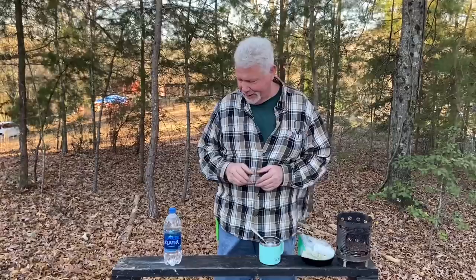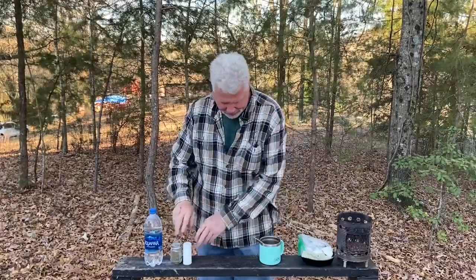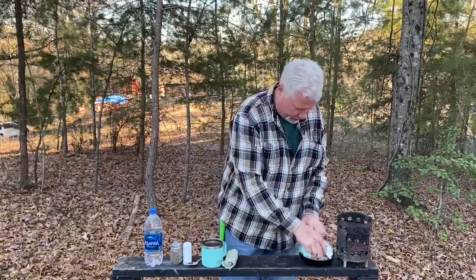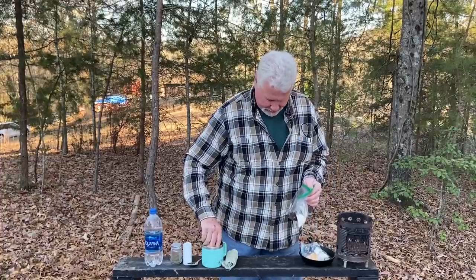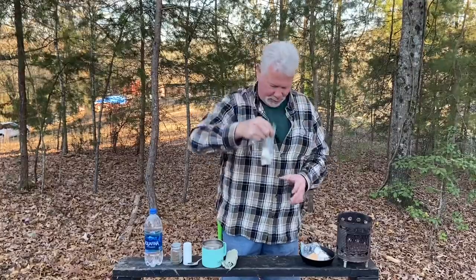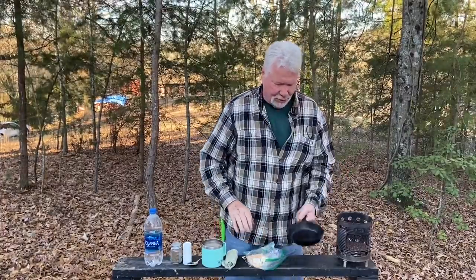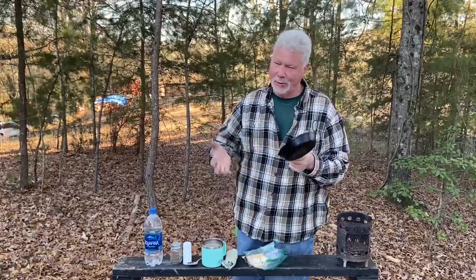I think I have everything put together that I need: a big bottle of water, salt and pepper, a utensil, a spoon to cook with, and a little rag, a couple very large eggs, a tablespoon of coffee, three tablespoons of grits, a couple of pints of butter, a couple of pieces of cheese — and let's do what's not recommended.